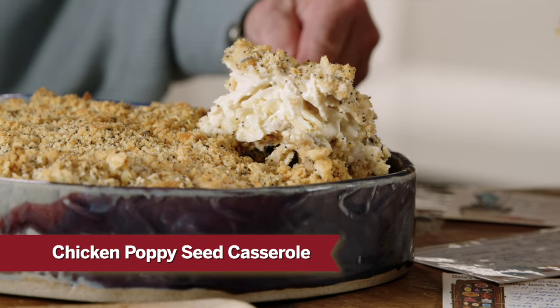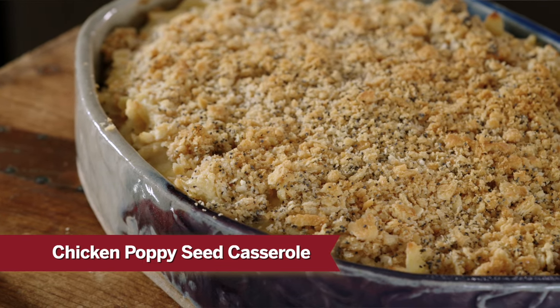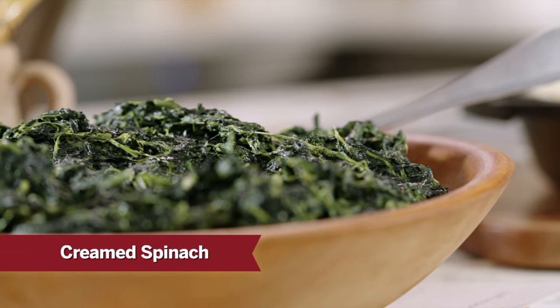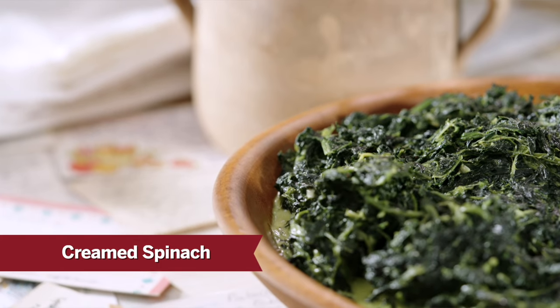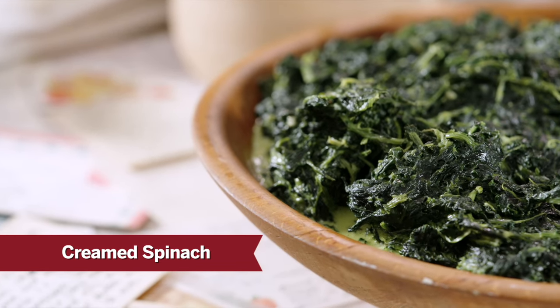Then we'll move into the chicken poppy seed casserole. This was number one for people that came in to pick up casseroles in our building, and it was also part of our mail order company — a real true favorite. And then finally, creamed spinach. This recipe was awesome during the holidays, and it has a secret ingredient that might make you try spinach for the very first time.